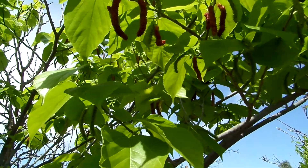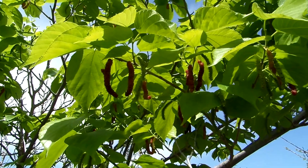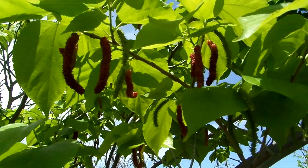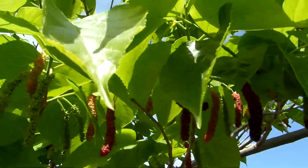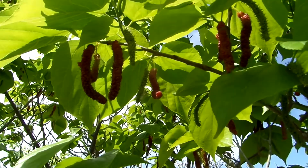Hi everybody, this is Nalani from Fruit Mommy, and what I'm trying to show you right now is a really rare and cool mulberry. It's really long and red and thin, and it's not the normal Pakistan mulberry at all. It's called the Himalayan mulberry.